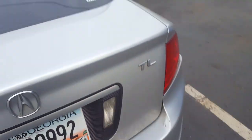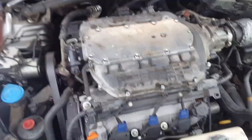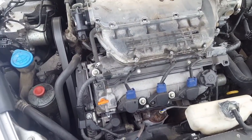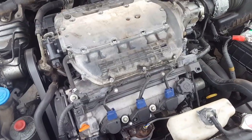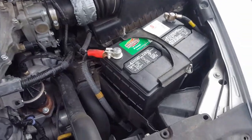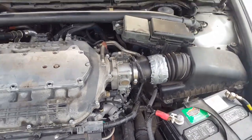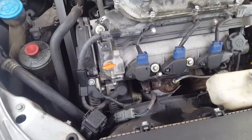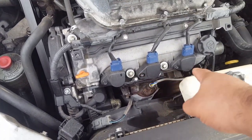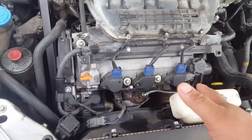The car runs rough on its own. If your engine is similar to this - this is a 3.2 liter V6 - these are the coils right here: one, two, three, four, five, six. I don't know the exact number off the top of my head, I'm just letting you know where the coils are.